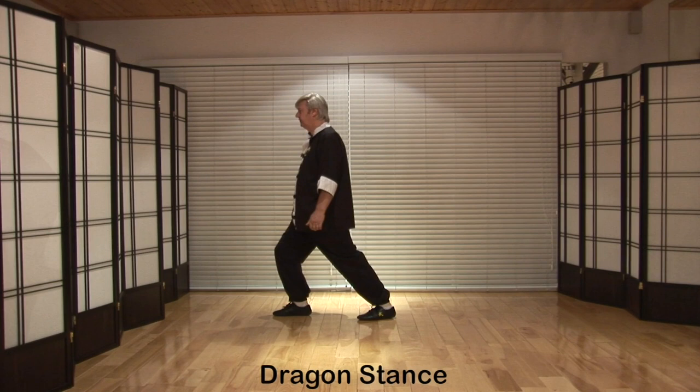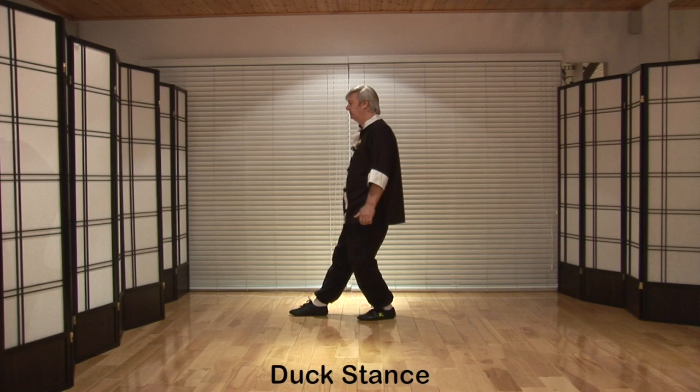Transfer the weight onto the back leg and bend it. Slide the foot with the foot flat on the floor — we call that duck stance. Raise the toes and we call that monkey stance.